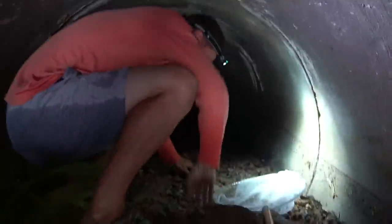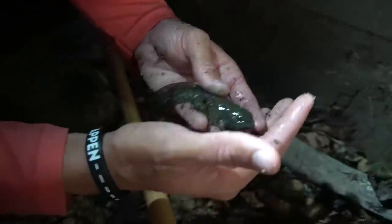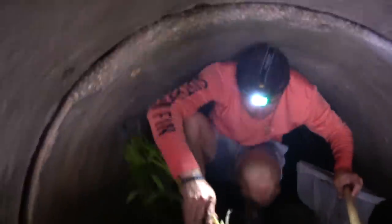Oh my gosh, there are giant tadpoles in here! There's two more over here — let's put them in. Look — another one, this one has two legs, this one has four legs! Look at that tadpole. I did not expect this, I am in shock right now. All right, let's get the heck out of here — there are so many spiders. Let's go examine these things in the light.